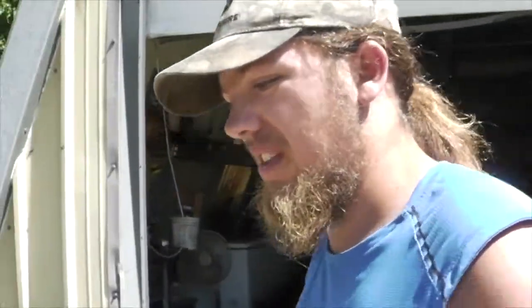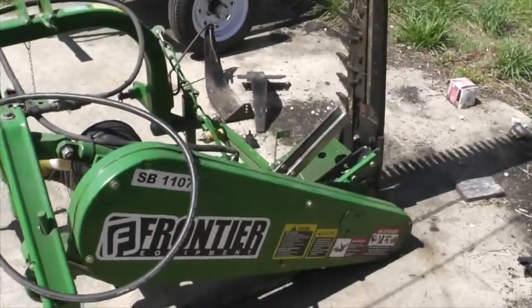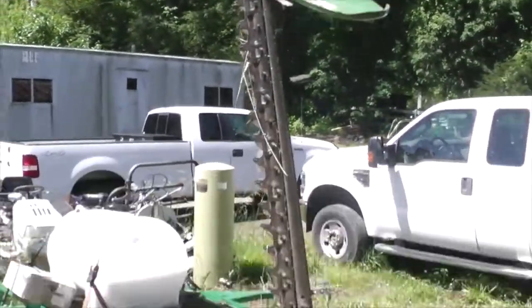The topic of today's video is going to be the sickle bar mower. Now, as you all know, this thing is broken.